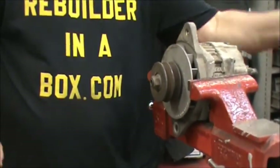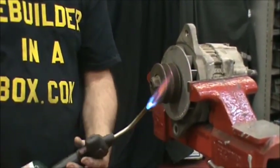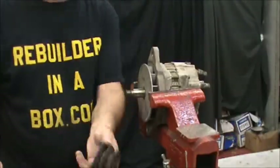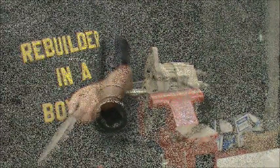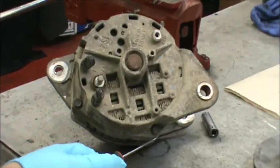If you need to, a little bit of heat is a very handy thing. Try and heat it on the bottom so the heat travels up. In any way possible, we get the pulley off. Then you can go ahead and remove the fan. Then we're going to take a 3/8 socket with quarter-inch drive and we're going to remove the bolts that hold the cases together — there's four of them going around the perimeter.